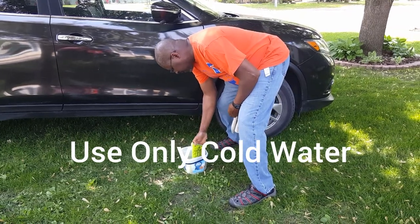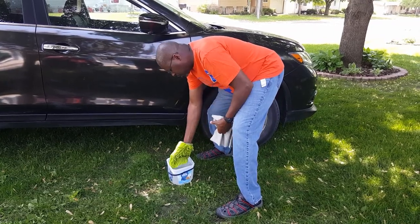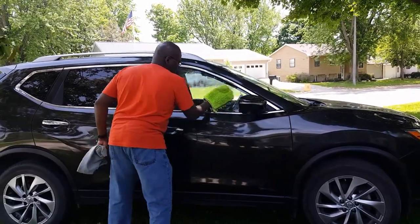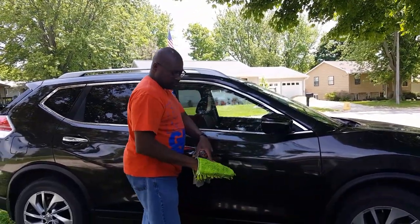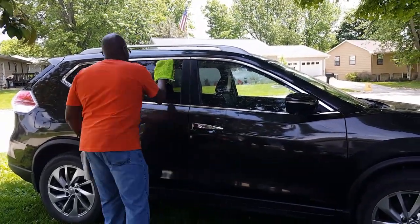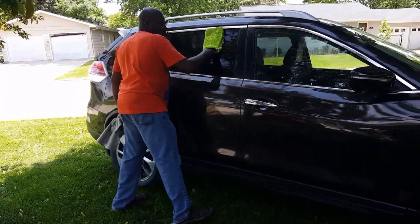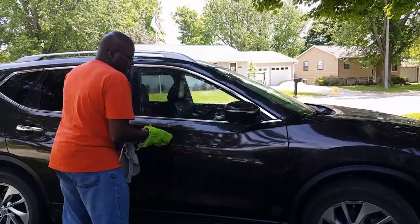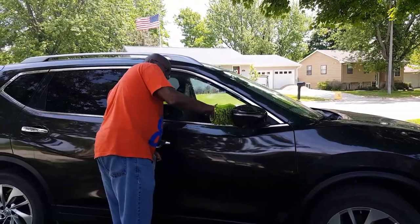I'm gonna get my Norwex car mitt wet using just the same bucket of water — nothing special. The first thing you do is always start with your windows and then work your way around the car. You have two sides to this: you have the nubby side and you have the smooth side — more like the scrubby side and more like the polishing side, kind of like waxing. Go over your windows first, and by the time you do the whole car you should have no streaks — the windows should be clean and the soap hopefully removed.